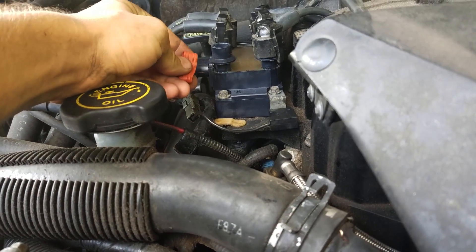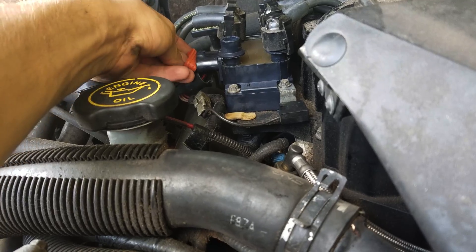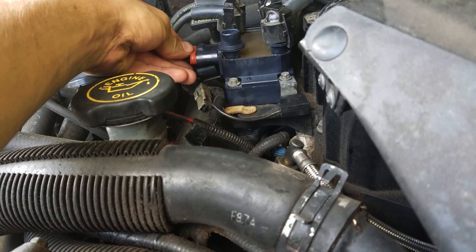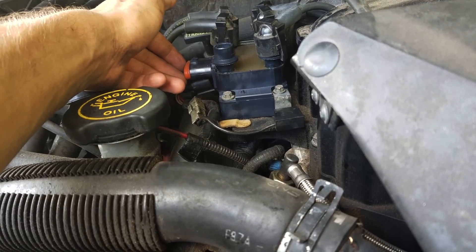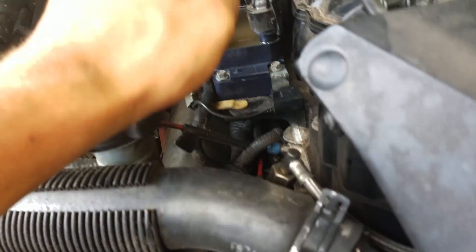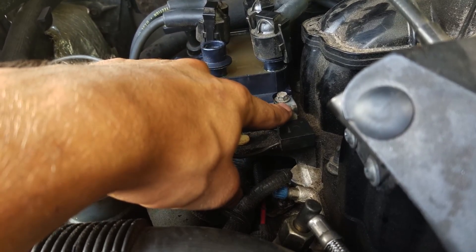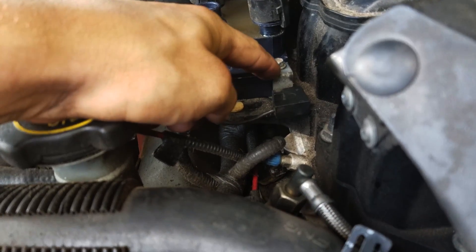Make sure you put the new seal in — it just slides in right here. It's a good idea to put some dielectric grease on here, but these plugs already have dielectric grease on them from before. Make sure this connector is clean so it gets a good ground, and don't over-tighten these screws because they just screw into plastic.